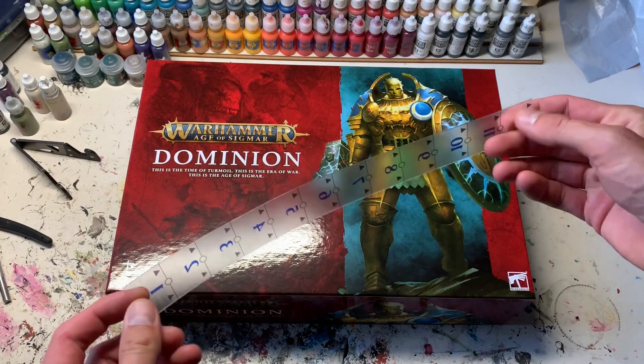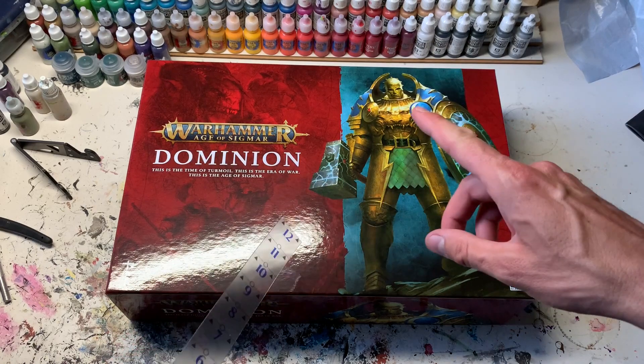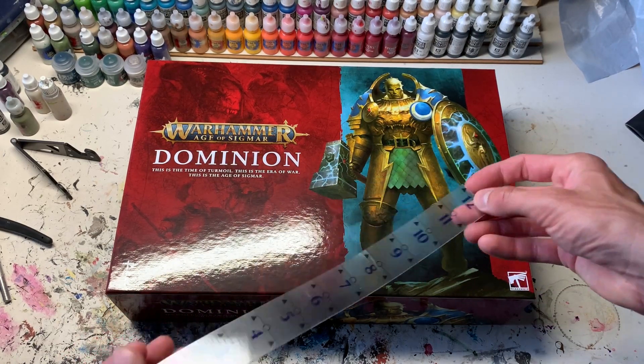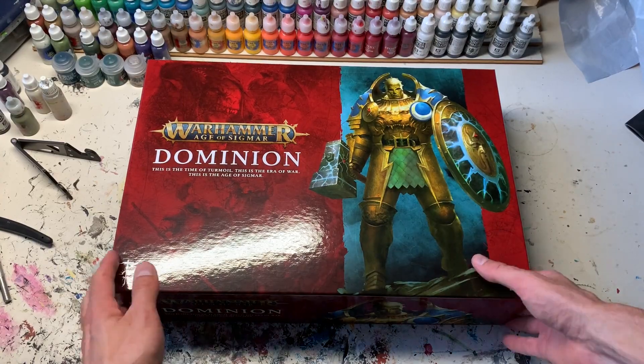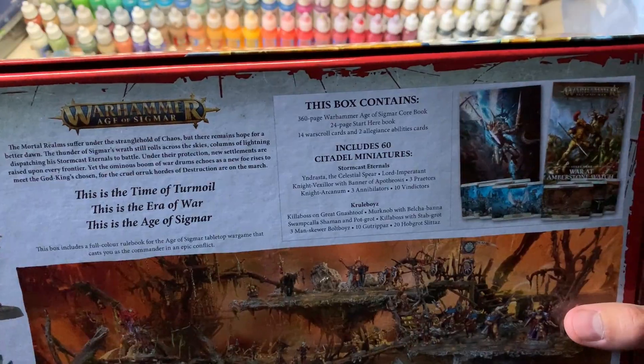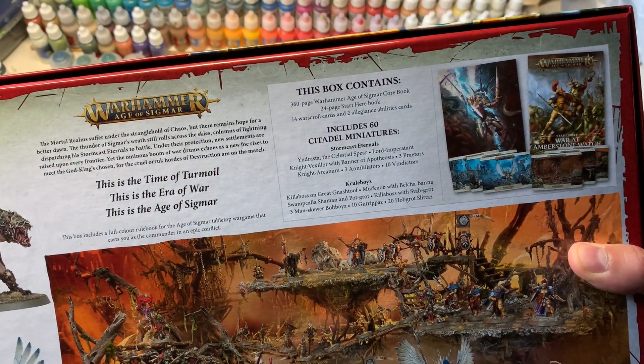This is the basic standard ruler that usually ships with starter sets — that's one thing they didn't do with Dominion. There are no rulers and no dice included. It might be a good time to flip over the box and check what they say about the contents.